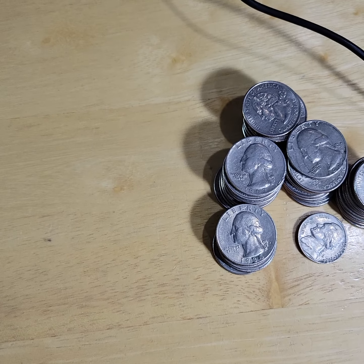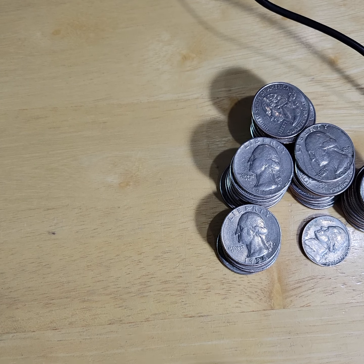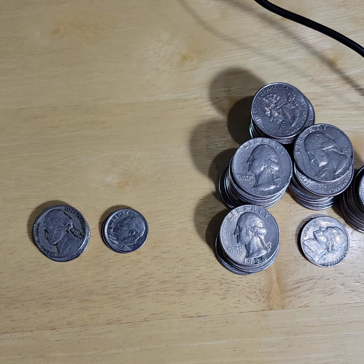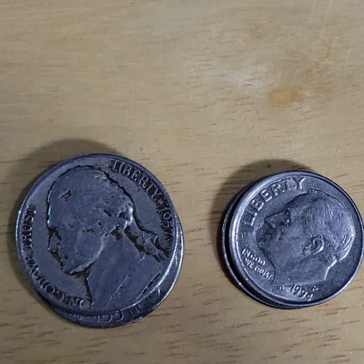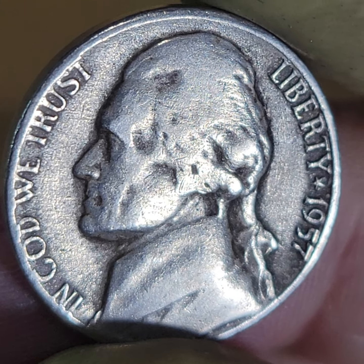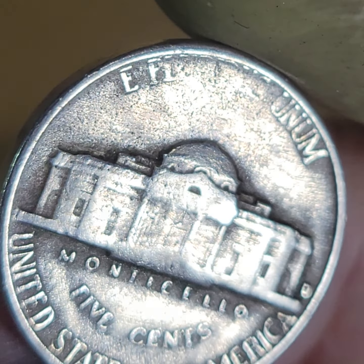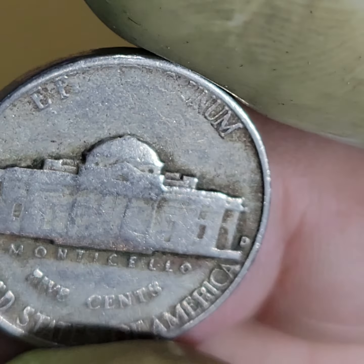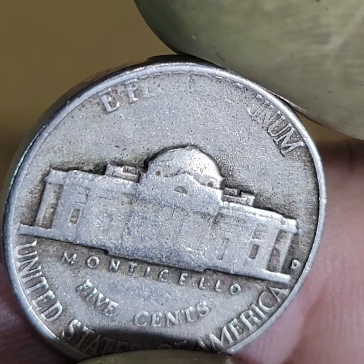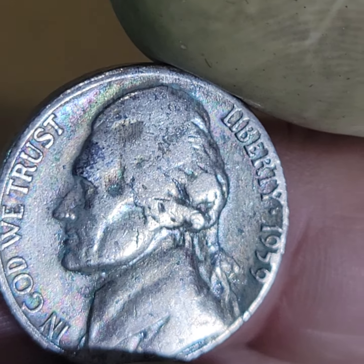We didn't find any significant quarters — I might have missed something, that's always a possibility. We found two older nickels. If they were in better shape, you'd know more clearly, but the letters are very light. Still, these are nice older nickels — I'm happy with them. They're not silver or anything like that.